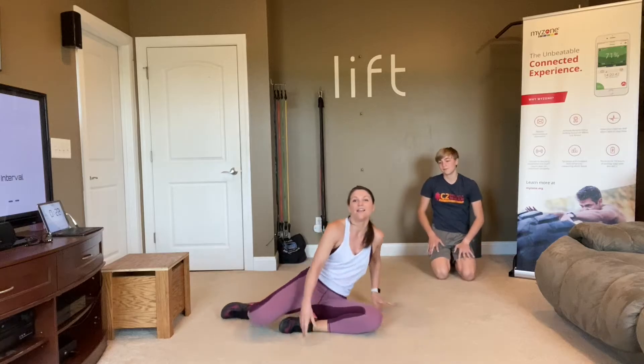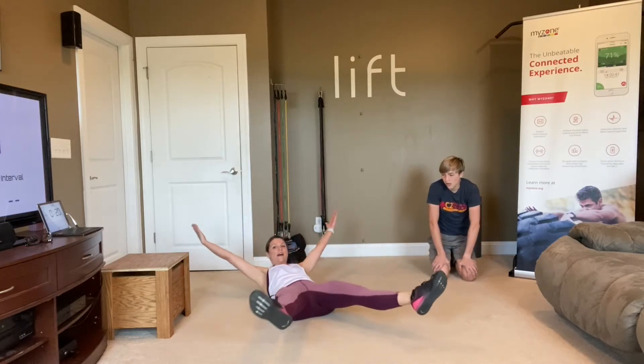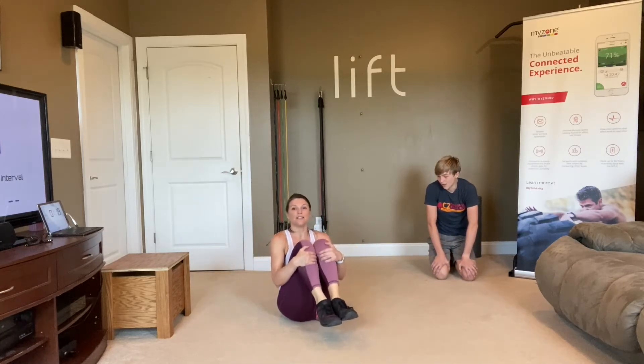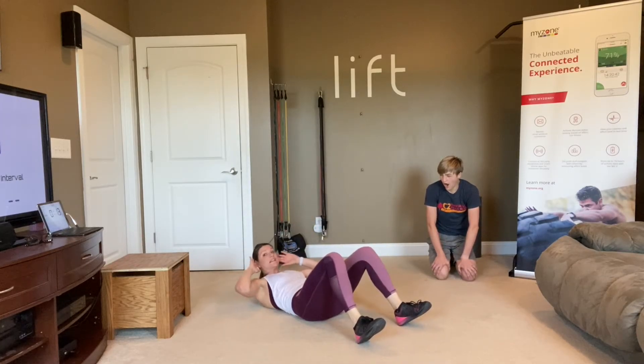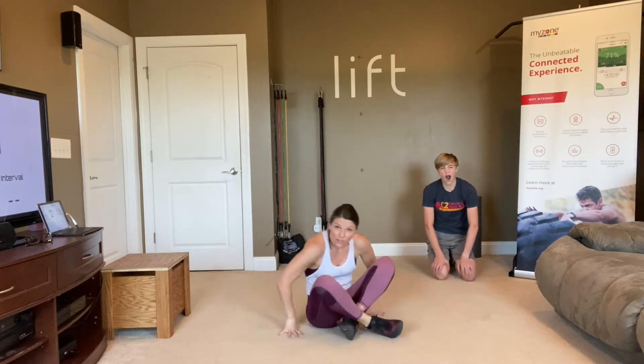Next move is your X up. So on the floor, you're out like a star, and you bring your knees in and back out. You can also just take this to a crunch if you need to, or you can even do it on your chair.